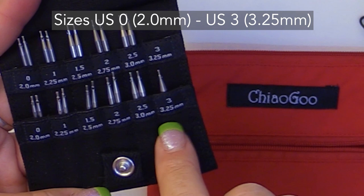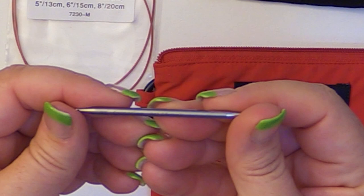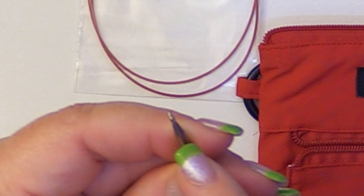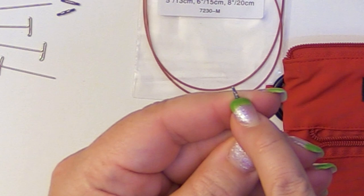On the side of these, ChiaoGoo does a wonderful job of laser engraving the size. So I can see right here this is a size 3, 3.25 millimeter. And if you want, these little bitty holes right here — you can put in a lifeline so that you can knit a lifeline in with your project without any extra work.